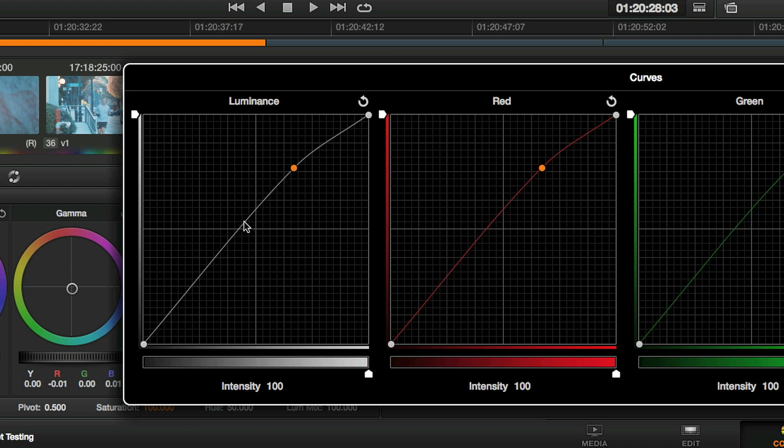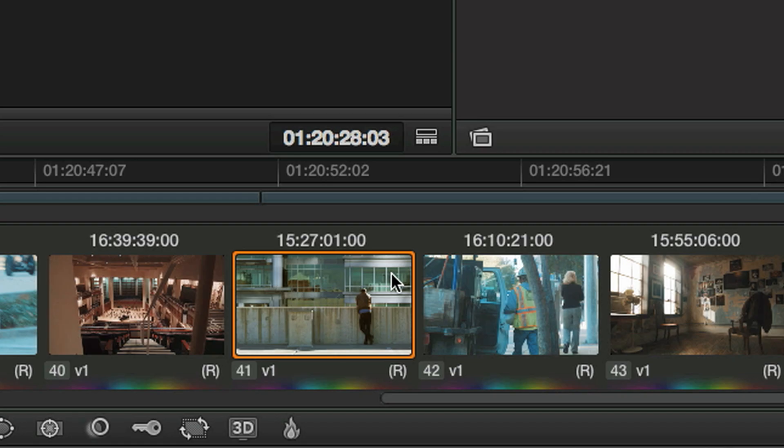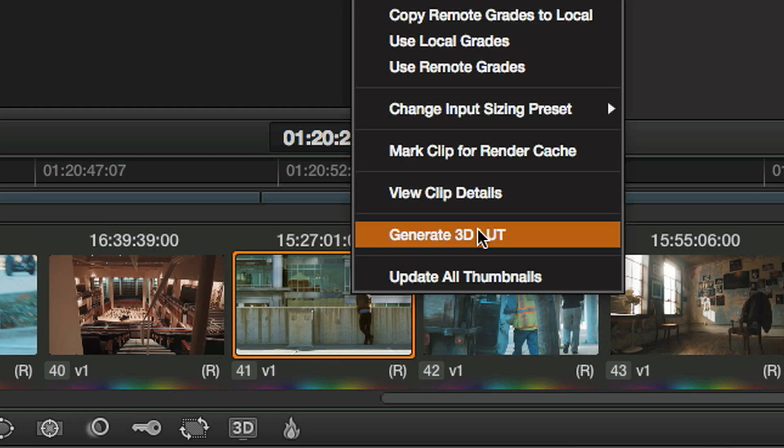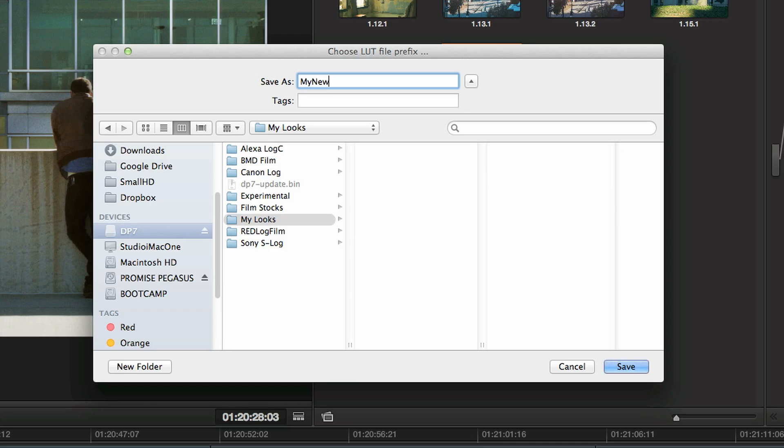To make a custom LUT for the DP7, simply use any professional color grading software, such as the free DaVinci Resolve Lite. Create a look you're happy with, then export the 3D LUT onto an SD card, where you can even use folders to keep your looks organized on the DP7.